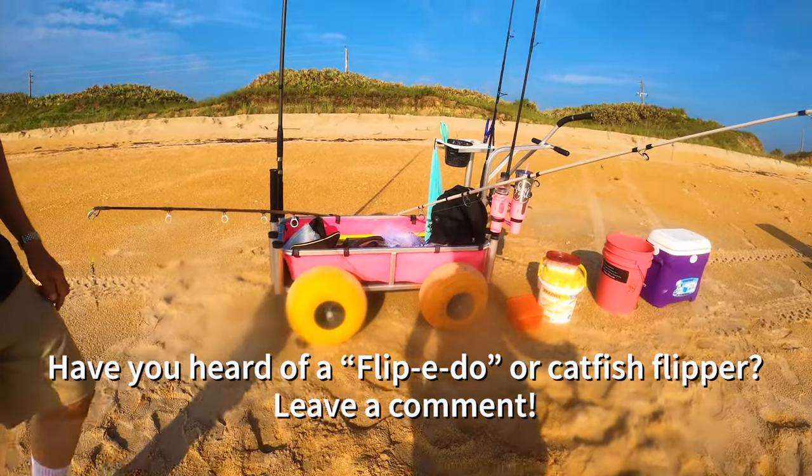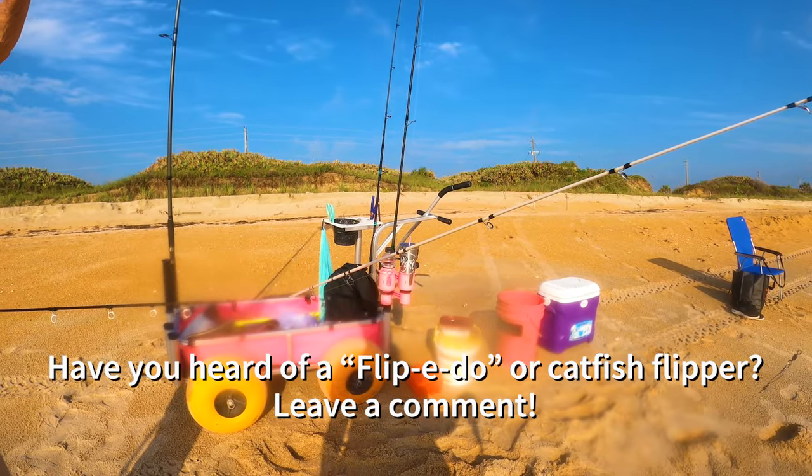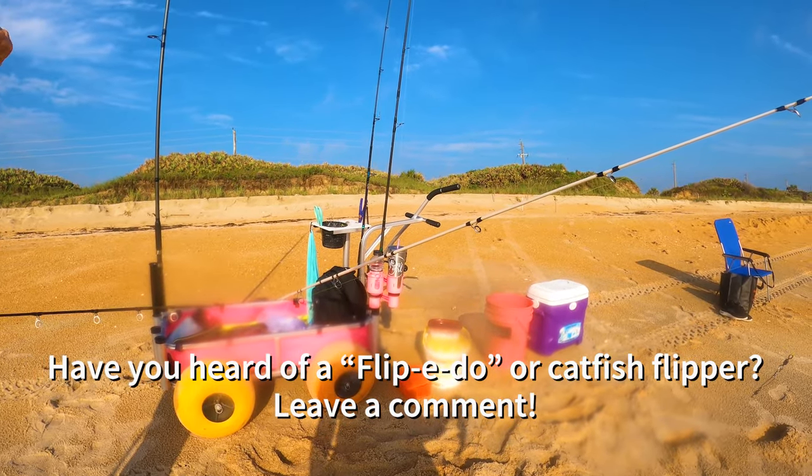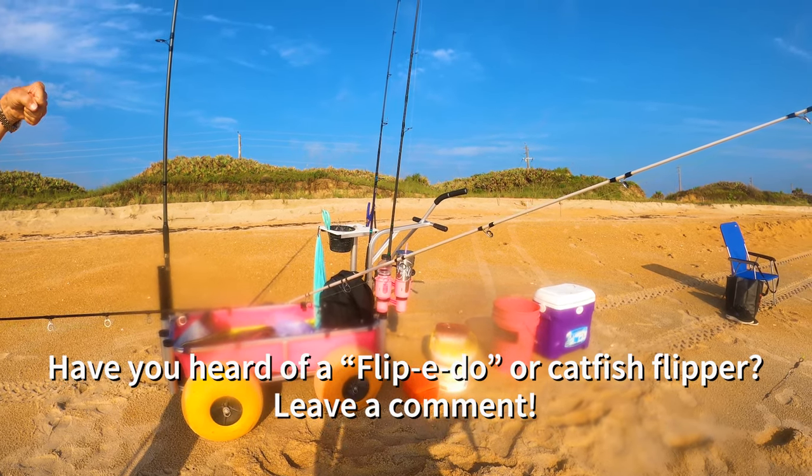Have you ever used a flippy-do for catfish? A flippy-do — no? Okay. You take the line in the left hand, slide the hook down until the two are leveled. If you flip, the catfish comes off in one foot. I've not ever heard of that.